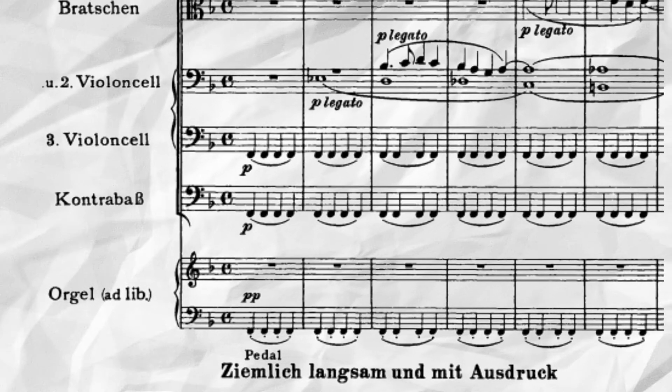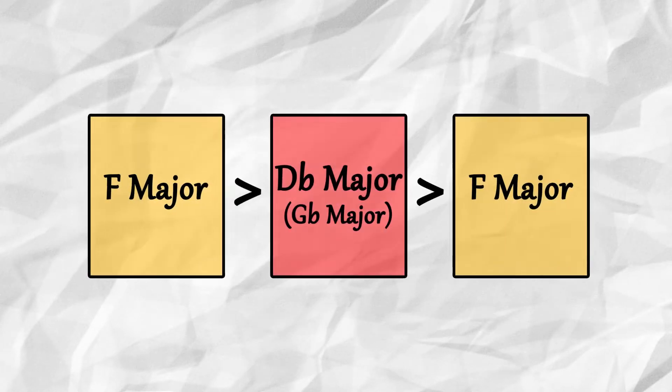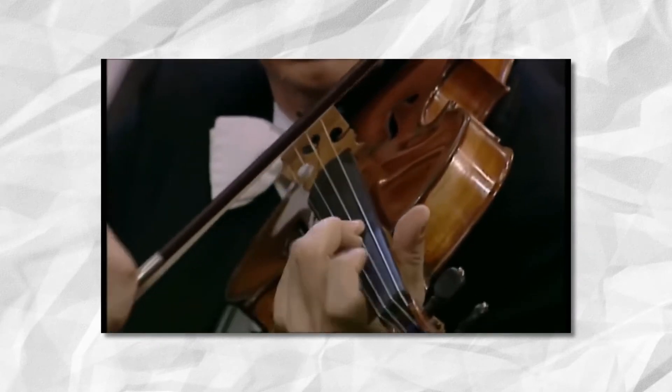These opening 14 bars compact the first movement's harmonic tonal scheme into a small microcosm, foreshadowing the upcoming moments. A warm and resonant pedal in F major, played by the lower strings, horns, and organ, lay the groundwork for emerging upper strings to tenderly weave contrapuntal lines in a conjunct voice-like manner.